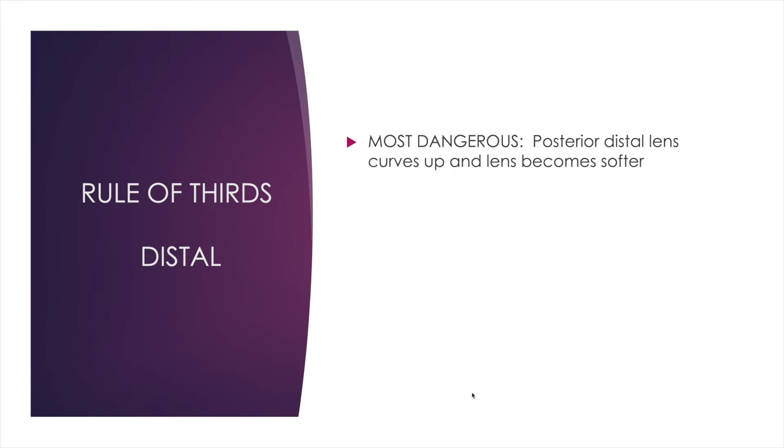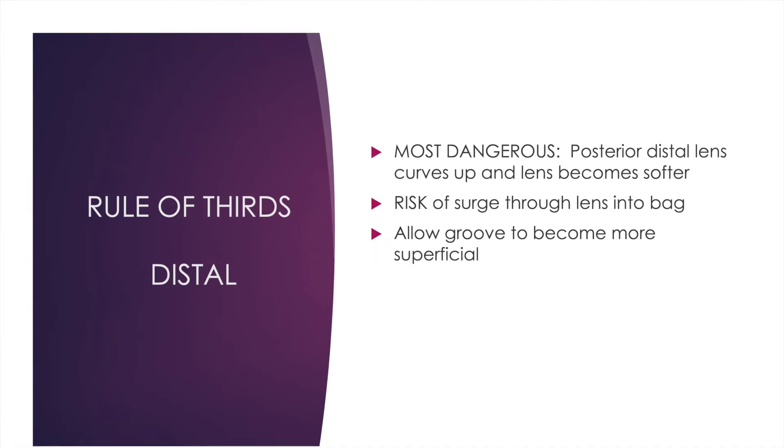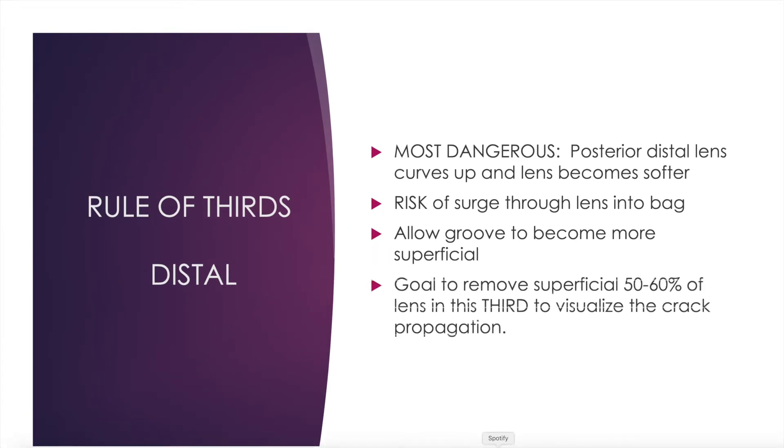I use the most caution in sculpting the distal third, as I'm concerned I'll burst through and break the capsular bag. The lens becomes less dense in this area and the posterior lens curves upward as well, so I'm really only trying to remove about 50% of the superficial area, just so I can best visualize when I go to crack.